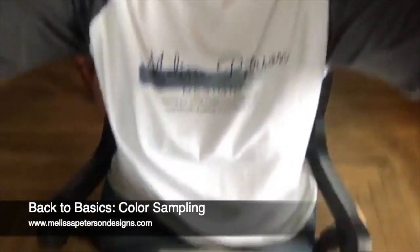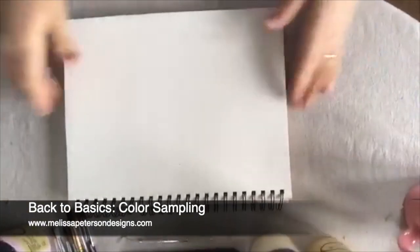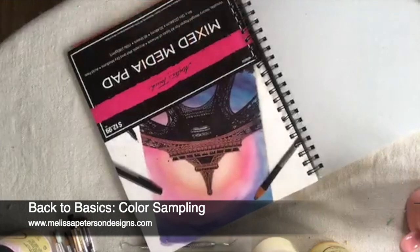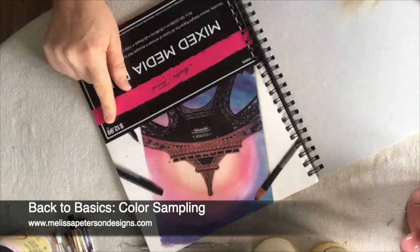I'm going to flip you down here. I have a mixed media book. I used to do this on scrap wood. I got this at Hobby Lobby. If you use your 40% off coupon, it doesn't cost $12.99.